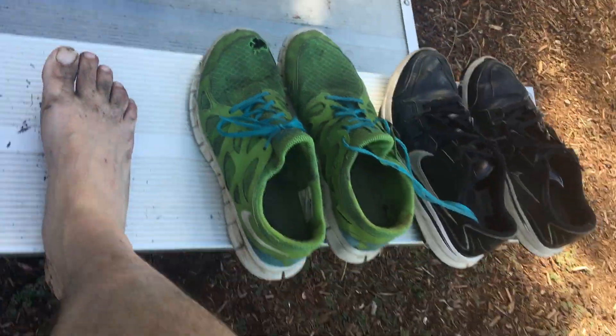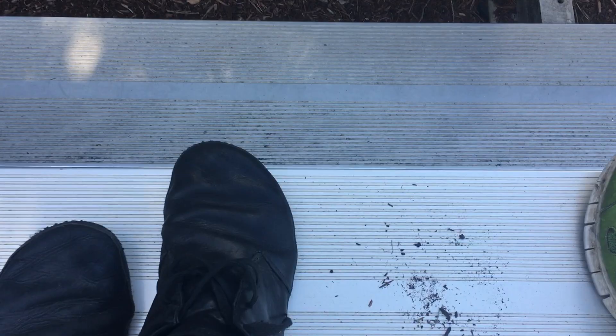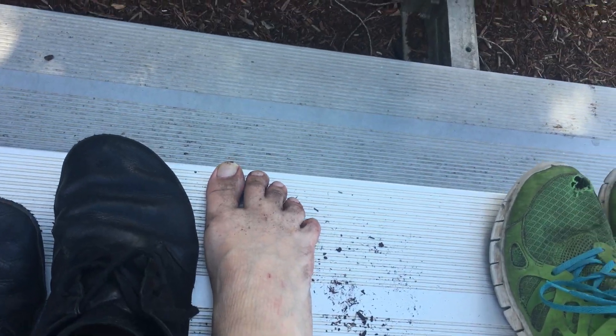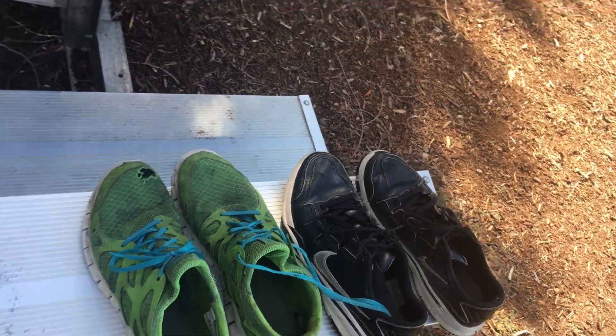So there's a big difference in flexibility and a big difference in the toe box. With the Vivos, my toes actually spread out as they're supposed to. I can get a good wide spread as I'm walking and running in these, whereas in the Nike shoes I cannot.